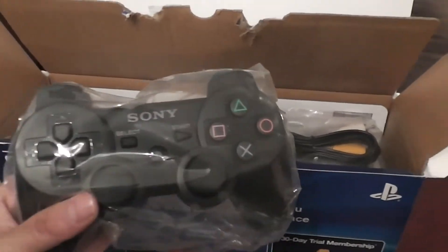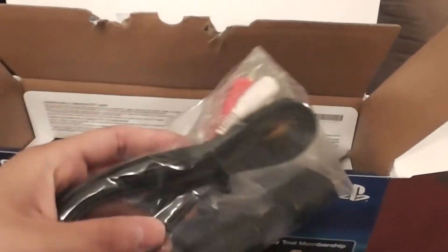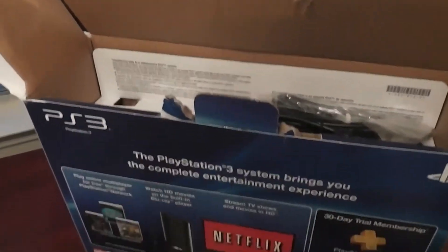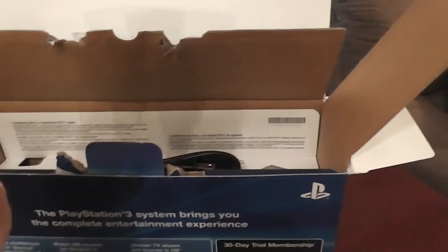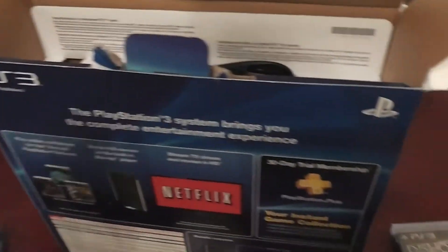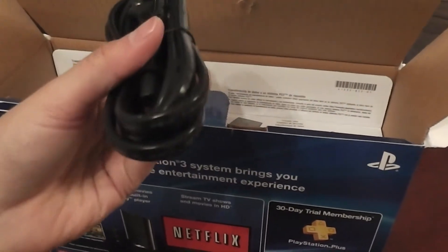The first thing you can see is your controller. There's like an AV cable — it's typical. And a charger cable for the controller.